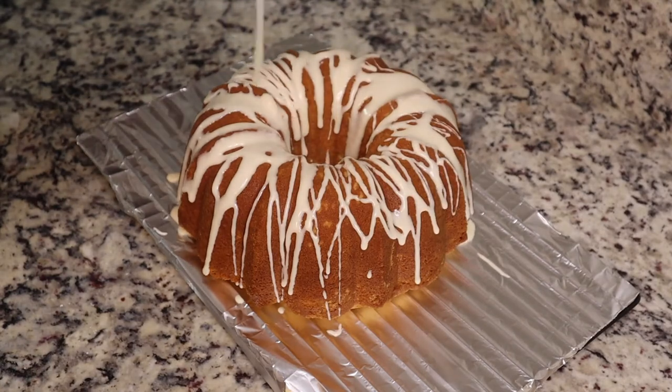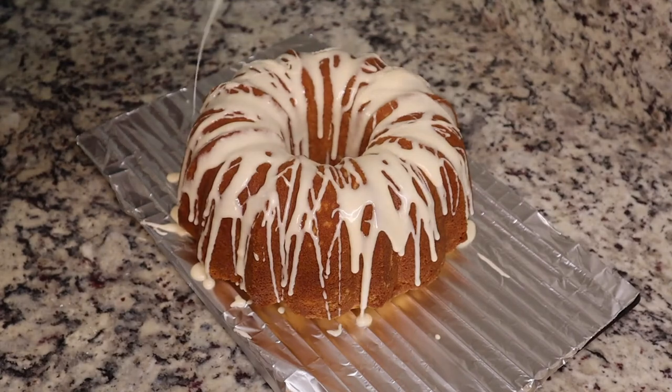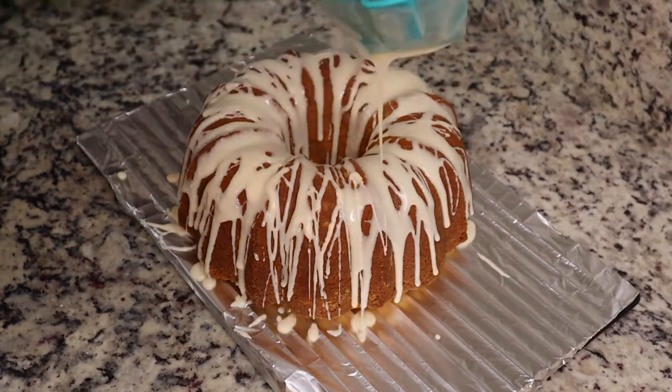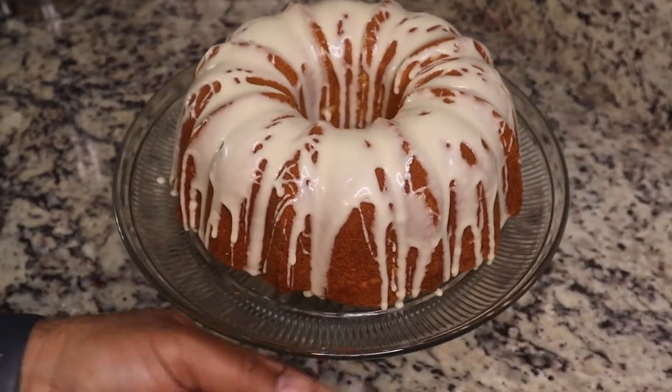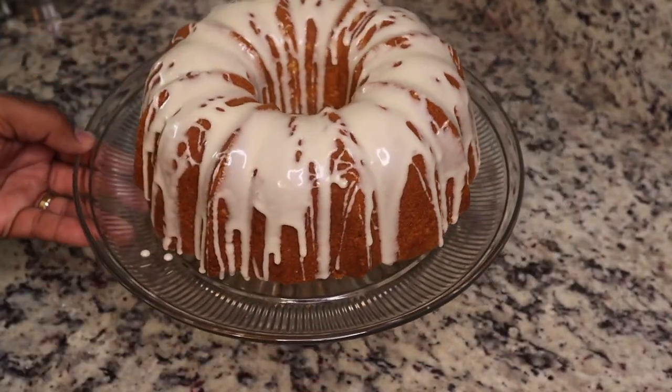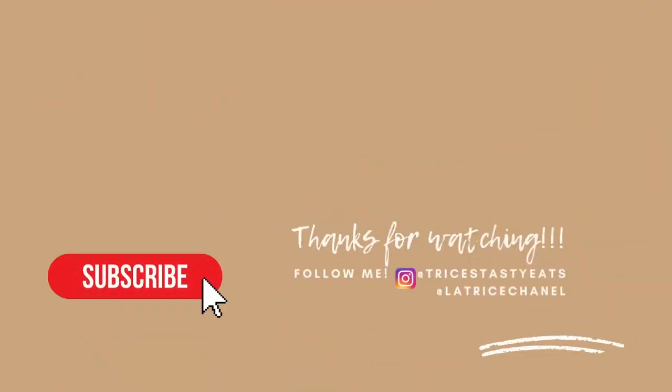We're just pouring that delicious icing on this delicious buttermilk pound cake. This was so good! We had also made a 7-Up pound cake — I didn't record that, but I'm more than willing to make another one. This is the finished product — please make sure you like, share, comment, and subscribe. See you next time, bye!